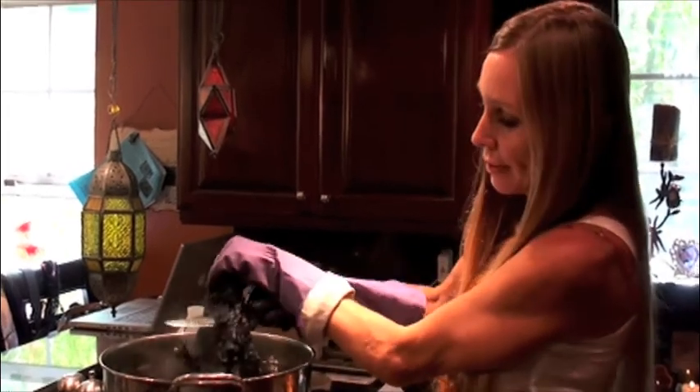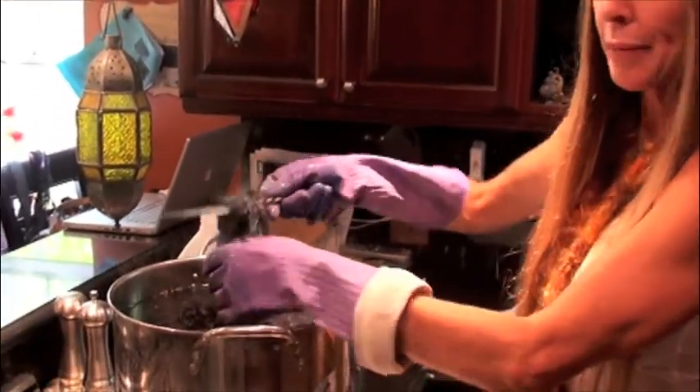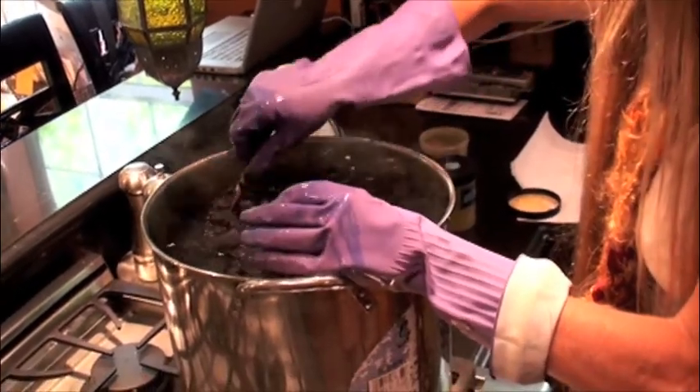Oh yes! See that? See how pretty that became? It started out just ugly. I really wanted a brown fleece but it's really not going in that direction, I can see. Oh well, we'll see what happens.